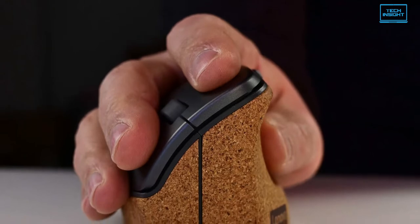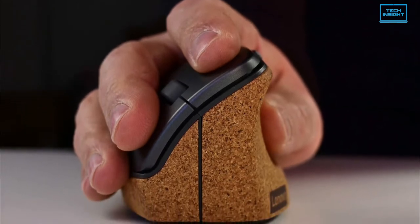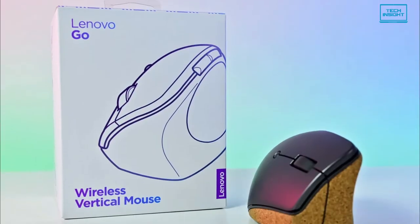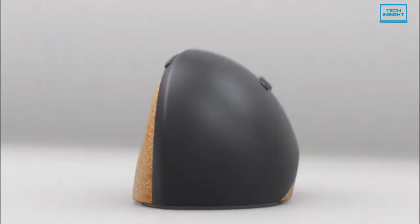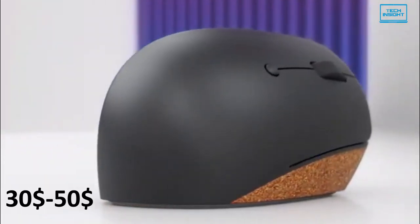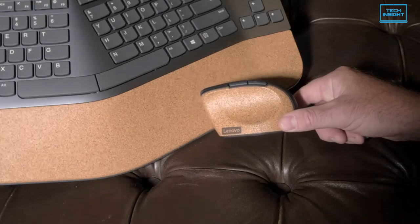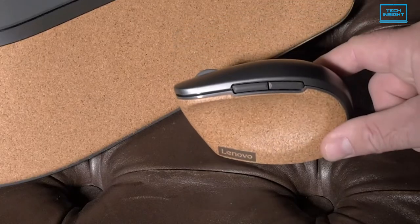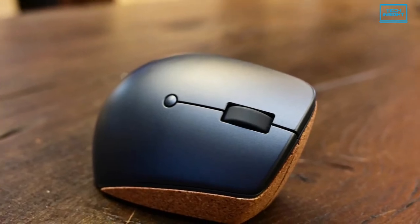Number 3 on our list is the Lenovo Go Wireless Vertical Mouse, which is also among the best budget vertical mice on the market. It is a less expensive alternative to the Logitech MX Vertical, with prices ranging from $30 to $50 depending on sales. Despite its lower price, it has a strong luxury feel thanks to the comfortable and stylish cork side finish, and it retains the majority of the MX Vertical's strengths.